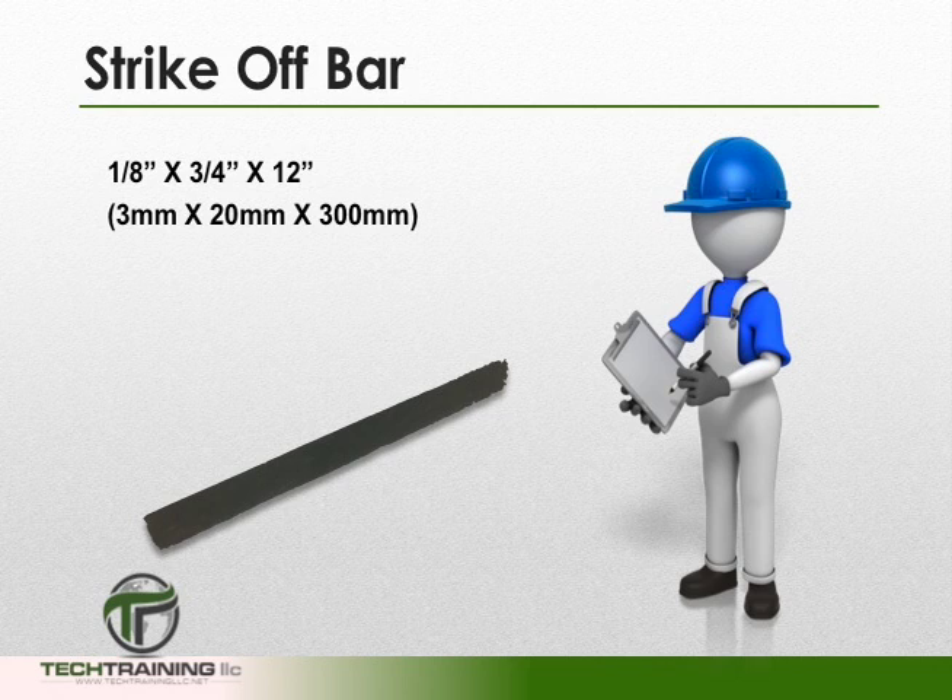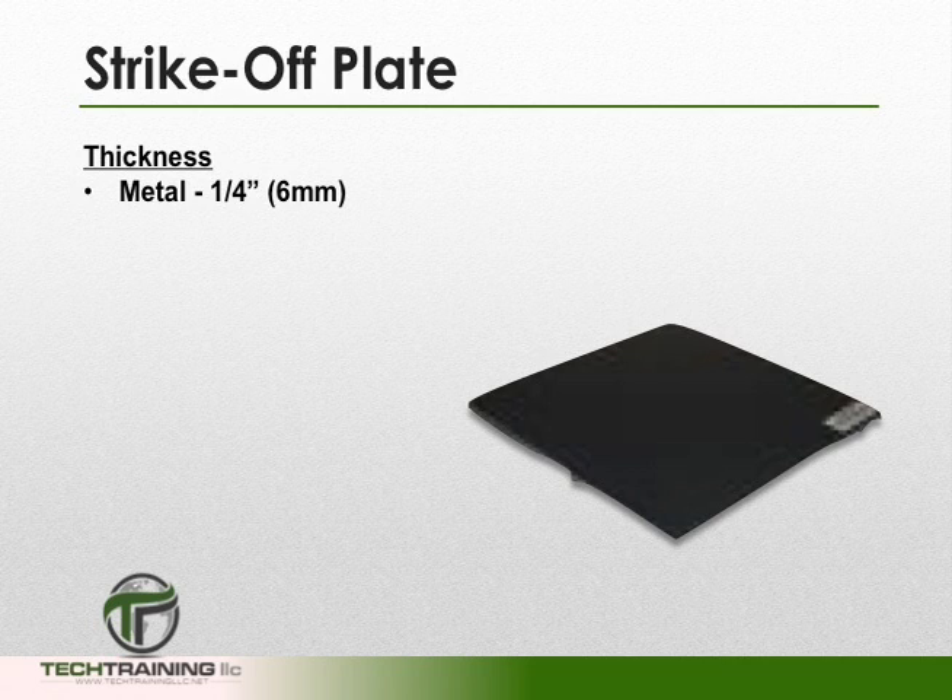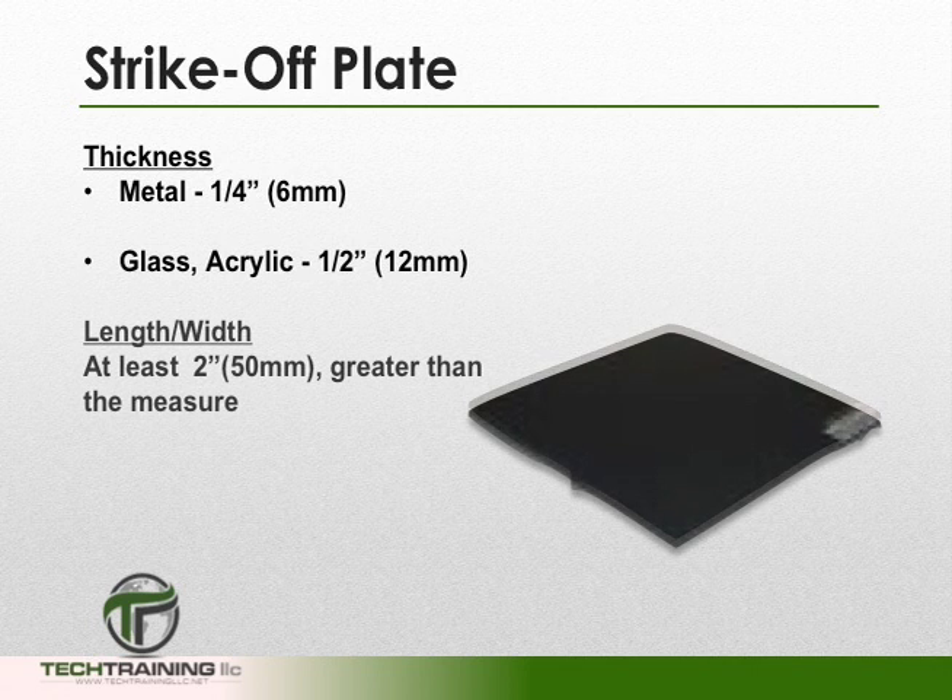We're also going to need a strike-off bar or strike-off plate. If using a strike-off bar, it must be made of metal — plastic strike-off bars are not permitted. The strike-off bar must be 1 eighth of an inch thick, 3 quarters of an inch wide, and 12 inches in length. If using a strike-off plate, metal, glass, and acrylic are permitted. A metal strike-off plate must be at least 1 quarter inch thick; glass or acrylic must be at least 1 half inch thick. The length and width of any strike-off plate must be at least 2 inches greater than the diameter of the bowl.